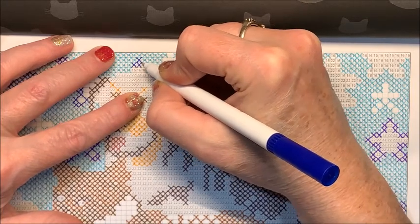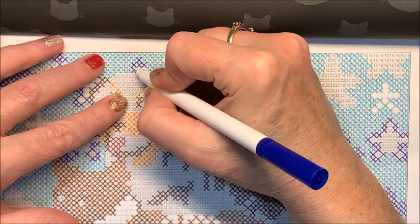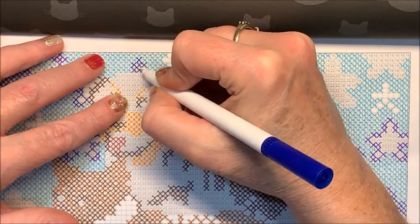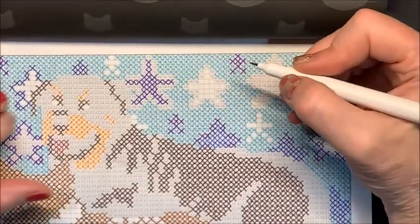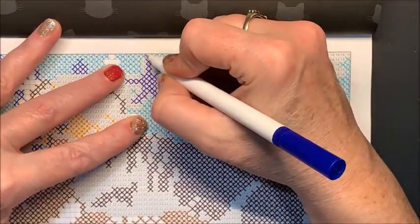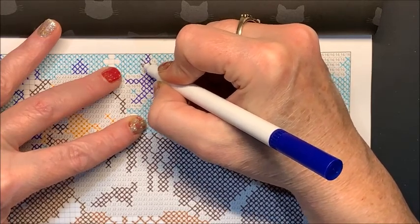Even after I swatched them out, I'd notice, 'Oh, why did I put that one there?' So it's not exactly in the order I want them, but it's like, good enough.